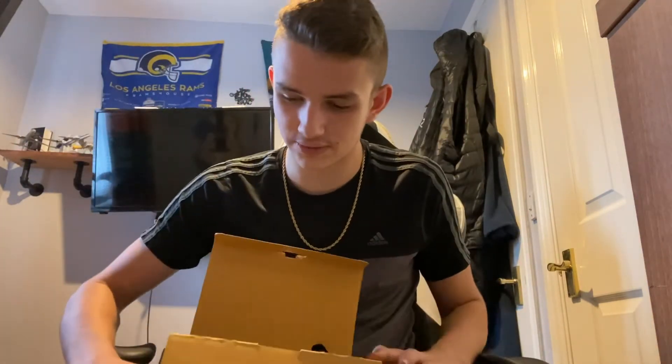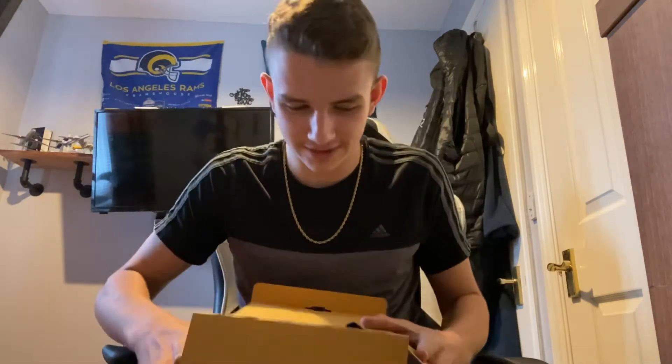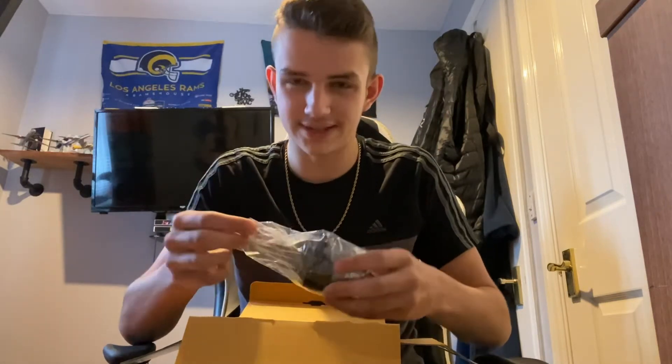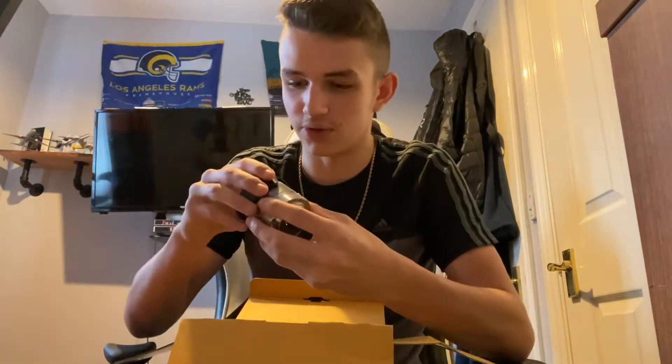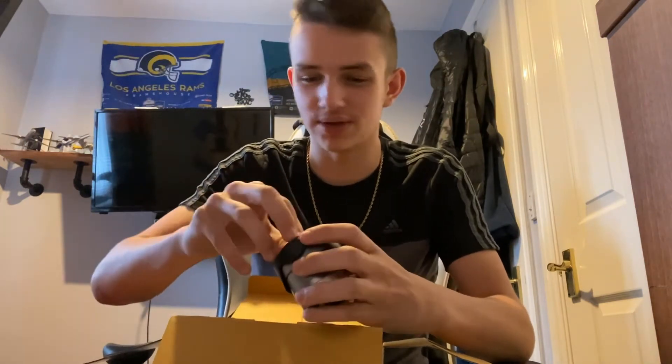Look at this — it comes with loads of extra stuff because it's second hand. I don't want to let it all fall out, but first we've got the lens, right here. This is my first unboxing video as well, so bear with me.